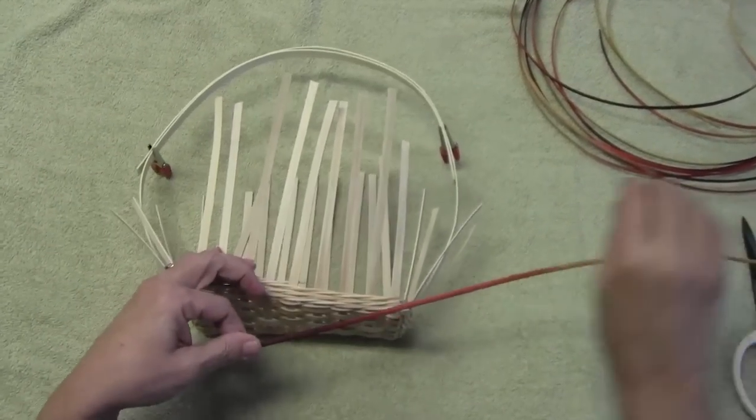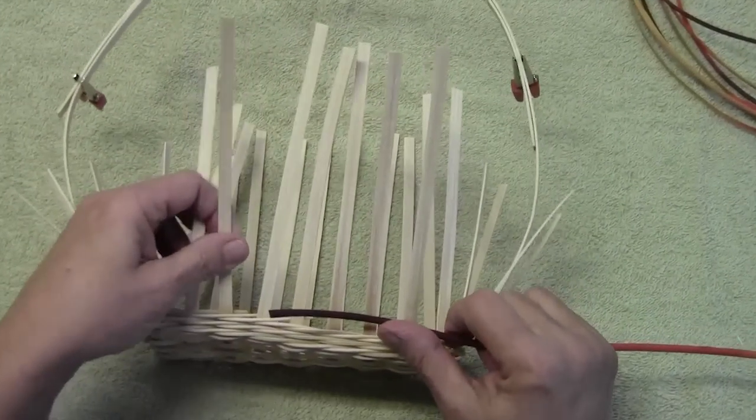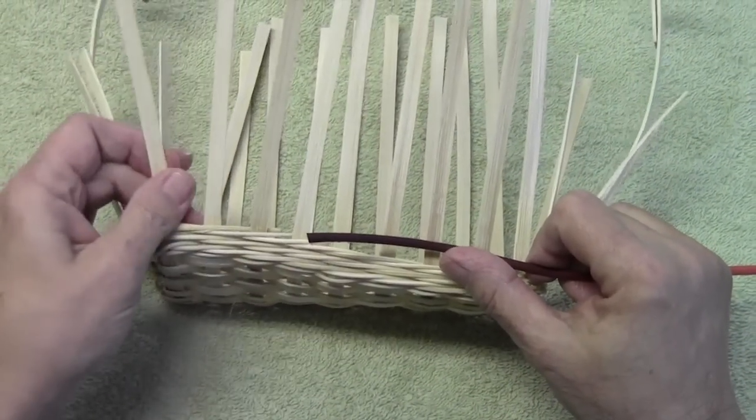I've chosen to use some space-dyed reed, and I like that because you kind of get a surprise of how it comes out with color.